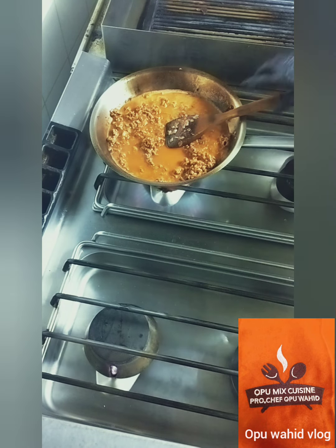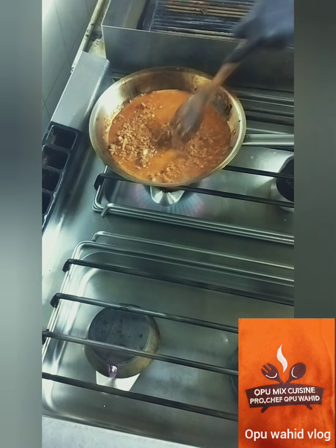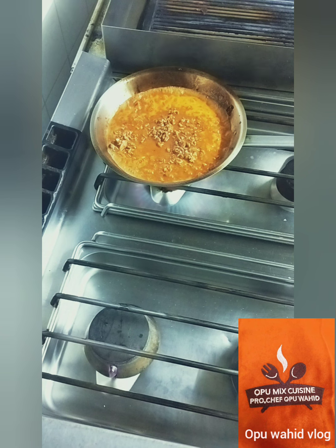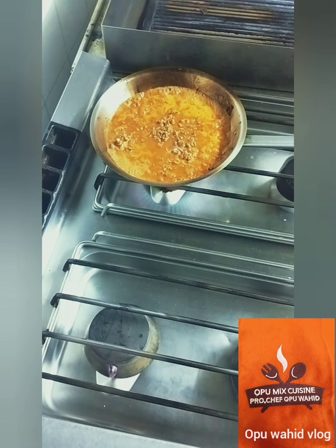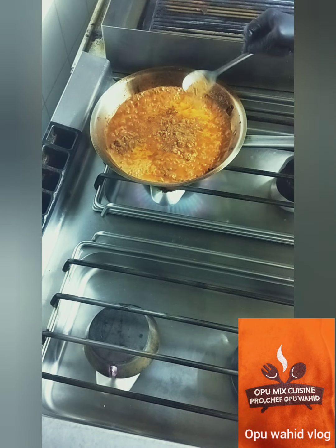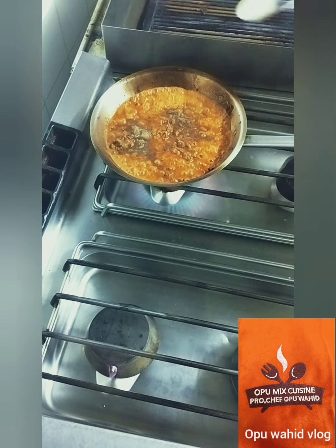Now I put one cup of water and I'm going to leave this cooking for about five minutes to let the water reduce. After five minutes I'm going to add the other ingredients. This is the salt, this is cumin powder, this is garam masala, this is black pepper.